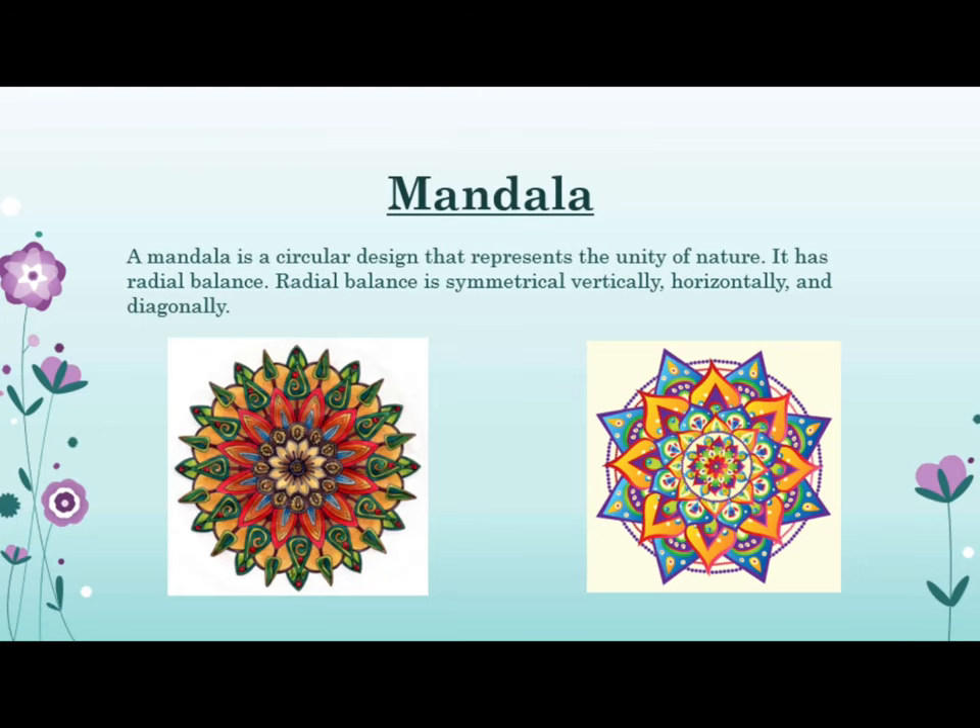A mandala is a circular design that represents the unity of nature. It has radial balance. Radial balance is symmetrical vertically, horizontally, and diagonally.